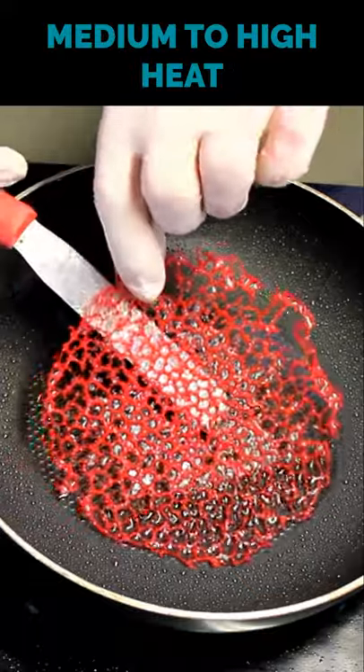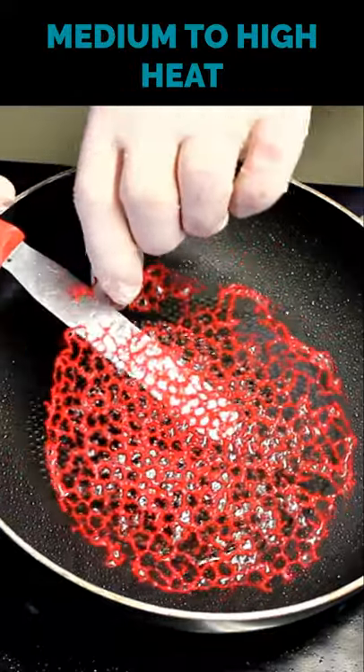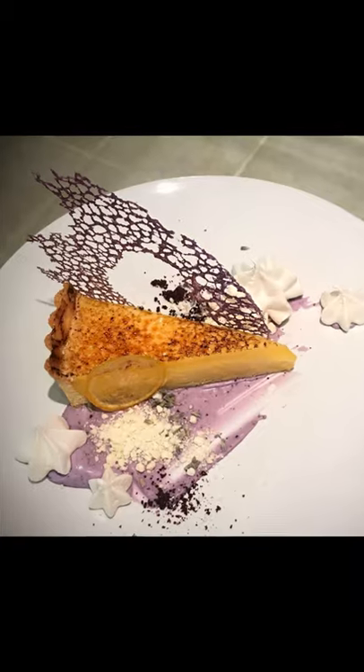Once it is cooked you can remove the tuile from the pan and leave it to drain on some paper towel for a little bit, and then you're good to go.